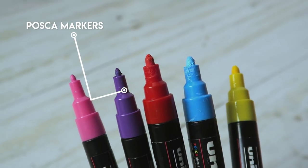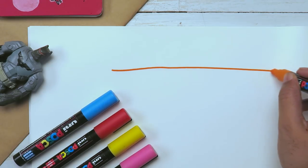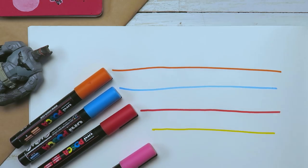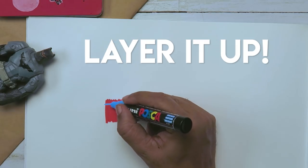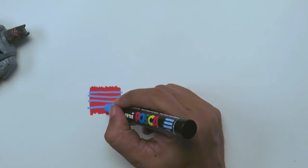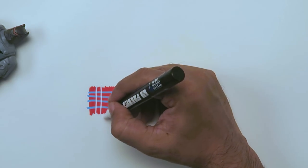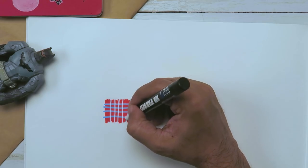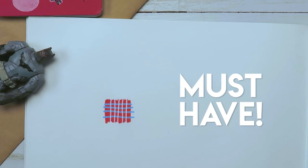The next tool is markers. I have Posca markers and I've fallen in love with them because they have really nice shades and the coat of paint is really flat. You can use them on any surface, whether it's paper or plastic, and you can also layer them up. You can use any color, light or dark, and once the color has dried you can draw with another color over it. This is one of the coolest things because you can add a lot of detailing and layers with these pens.